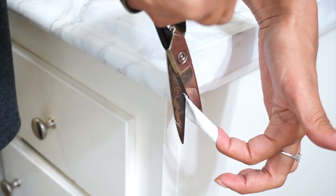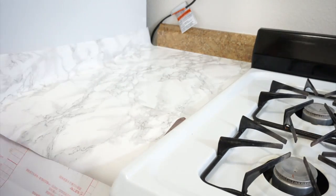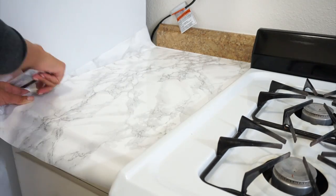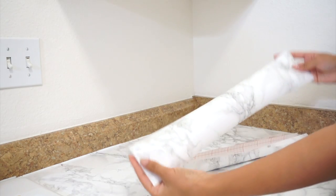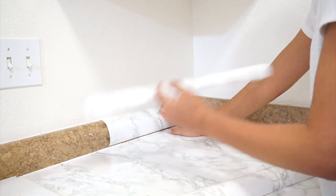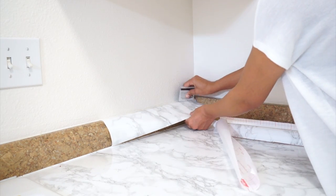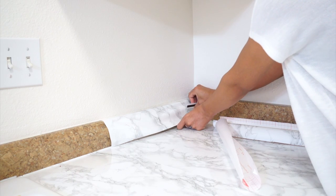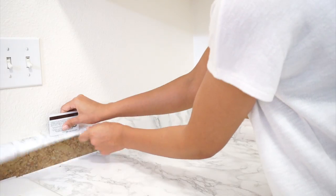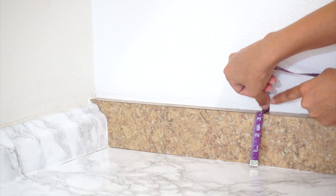All I did was cut off the excess contact paper and then pressed down so it would stick. You can definitely take your time and perfect it, but I just wanted to get it done. I followed the exact same steps for the other side of the stove. Once I get to the other side of the kitchen, I cut out little pieces to do the trim — it's very similar to the other steps, just using smaller cut-out pieces. I pre-measured and pre-cut these pieces to make the process quicker. You stick it on, make sure it's straight, go over it with your card to make sure it's smooth, and keep going.